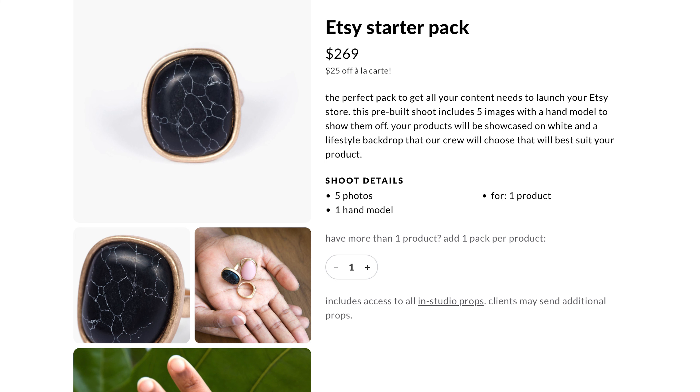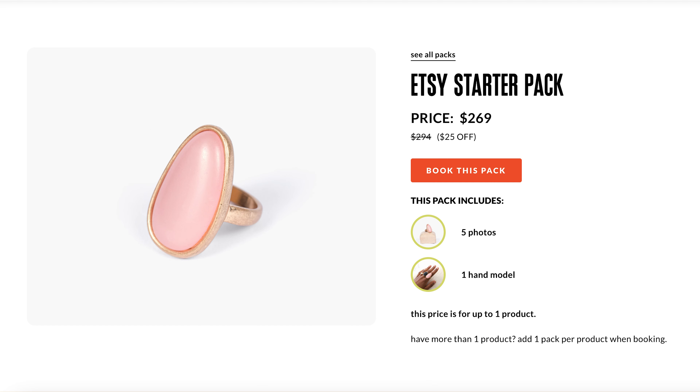To recap, we are experts when it comes to jewelry photography. We have captured so many SKUs for so many artisans. We can capture gorgeous assets that will look good on any e-commerce site. If you're ready to give Suna a try, we have an Etsy starter pack. It includes a pre-built shoot with five images and a hand model to show off one product. We also linked a blog post with more tips for photographing jewelry if you want to try at home. Be sure to subscribe for any new future guides and tips. Thanks for watching, and we'll see you soon!